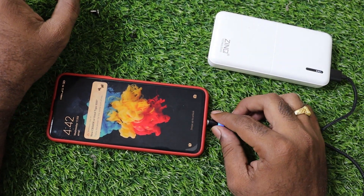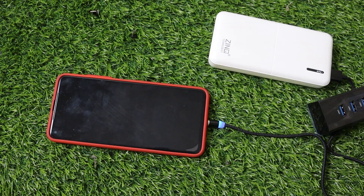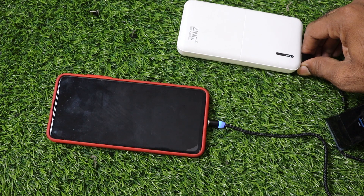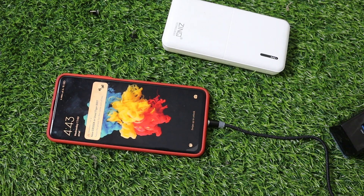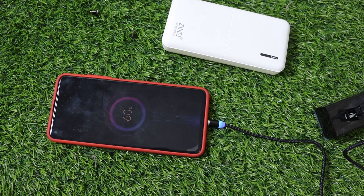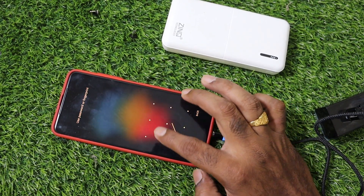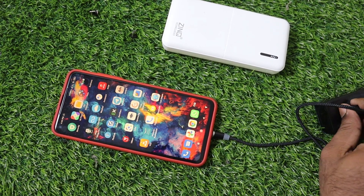This is how you can support data transfer. You can test it — let's connect it. I'm not sure, so let's get the power bank here and connect it. With charging, let's open this. That's it — I have it working with charging and data transfer.